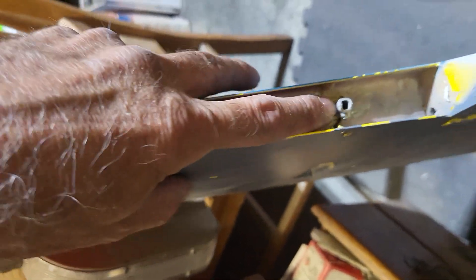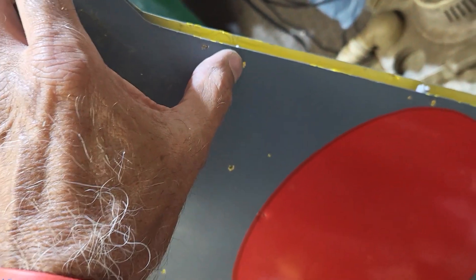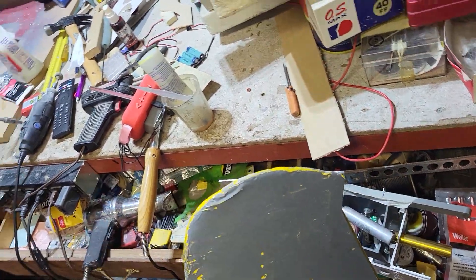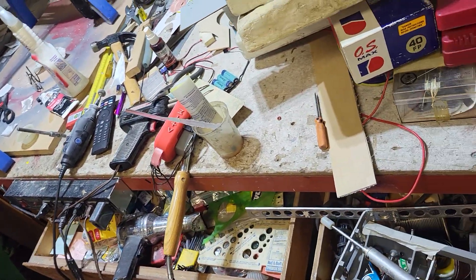These are hinge point pockets from Robart — I really like those things. You can put them in there and then put an Allen wrench through there to take them out or put them in. You can take the aileron out, and if you break a hinge, you can take it apart without cutting everything to get it apart.